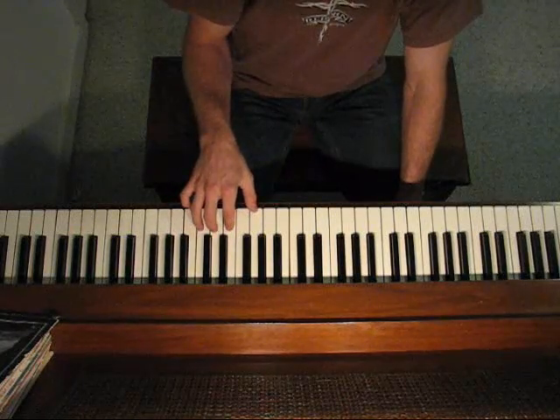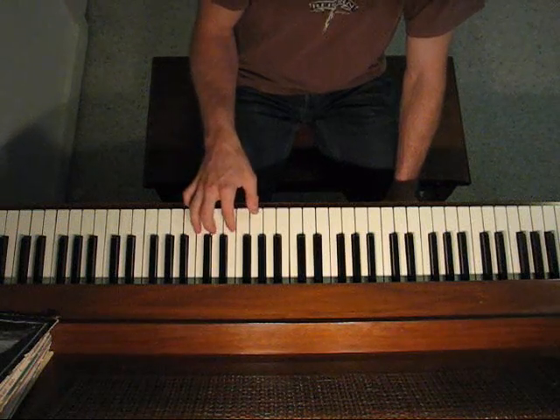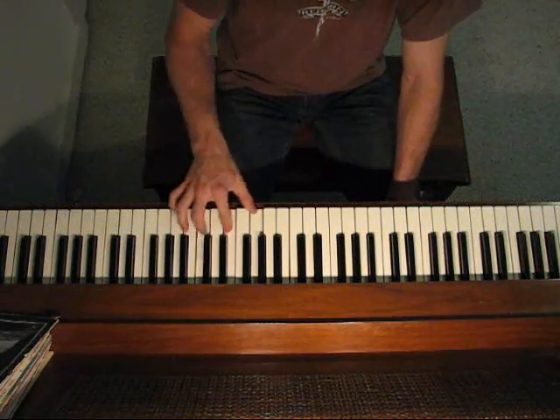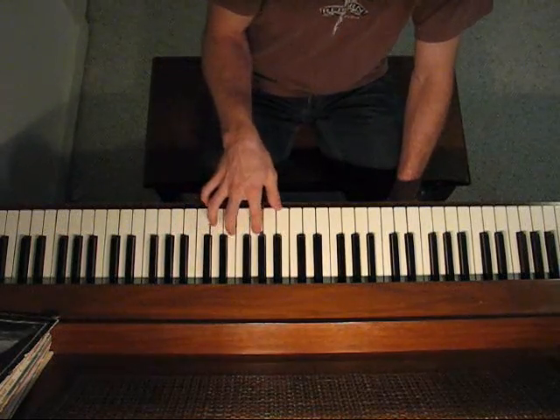Then you go right back to this, and the second part I did goes A, C, D, E, to A, C, E, A, F — and then I went back down to F again.